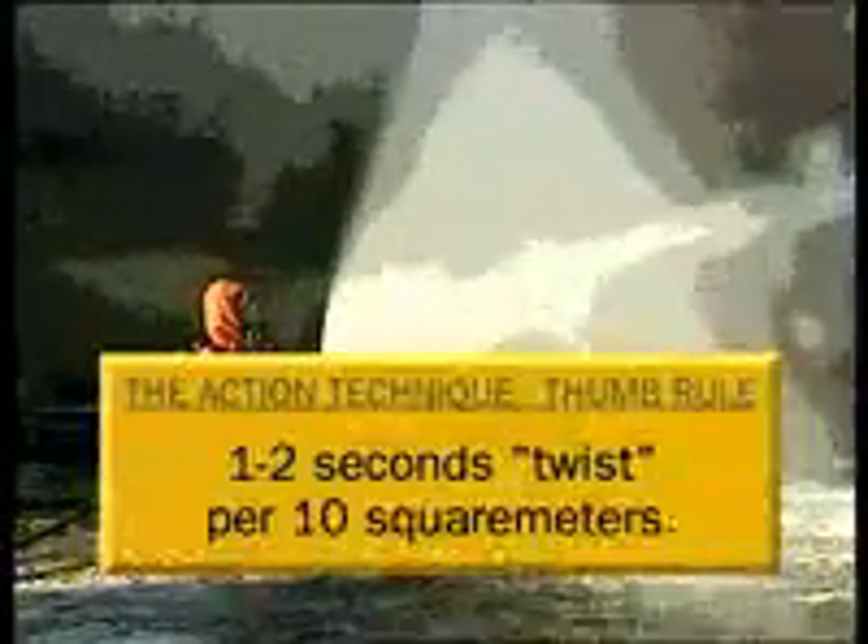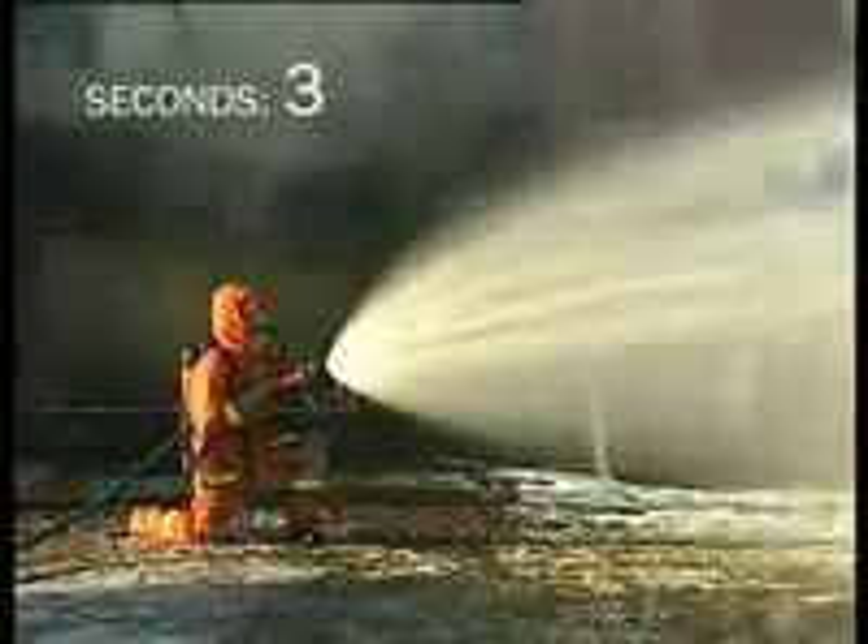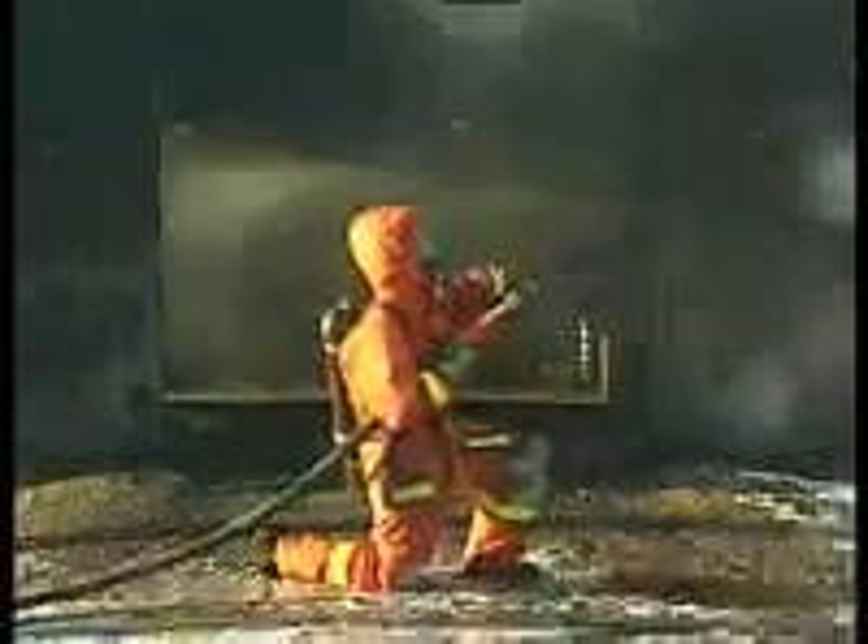The simple rule to follow is 1-2 seconds of twisting for every 10 square meters of room. For example, for 40 square meters it's 2-4 seconds open and 2-4 seconds close. Immediately after the action movement is done, you complete the extinguishing with the water saving jet, cooling hot surfaces and extinguishing remaining flames.